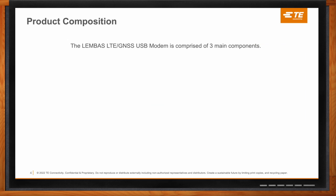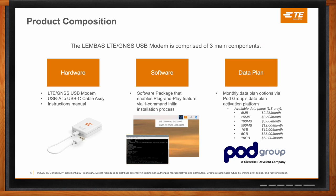In this product package, we really have three main components: hardware, software, and data plan. On the hardware side, we have the modem itself and a USB-A to USB-C cable assembly to make it easy to connect to just about any single board computers, along with an instructions manual out of the box. The software portion includes a one command line initial installation command to make it easy for the end user to get it up and running.